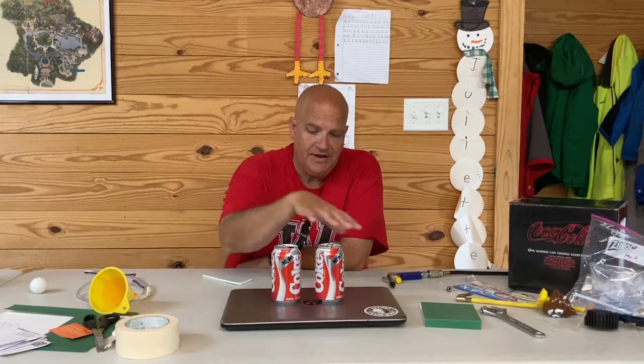Okay, so now we're going to see Bernoulli's principle at work again. So I've got these two Coke cans, and by the way, you'll notice this is New Coke.